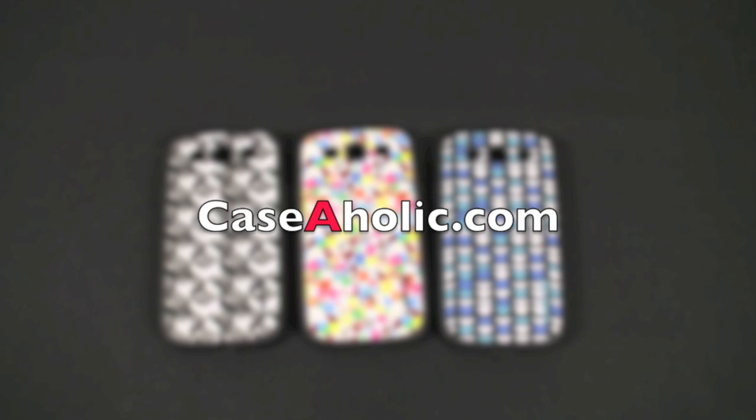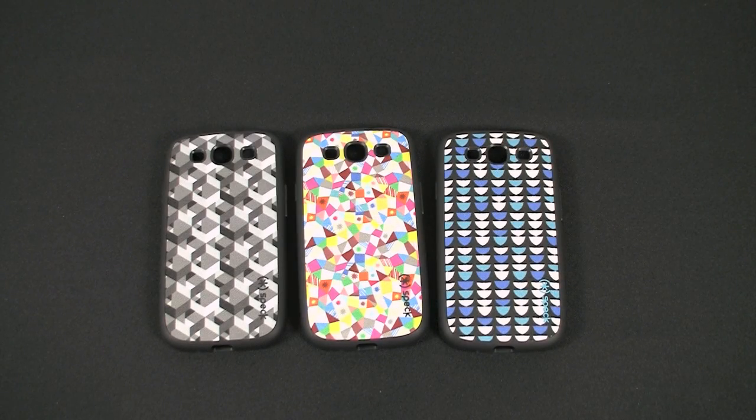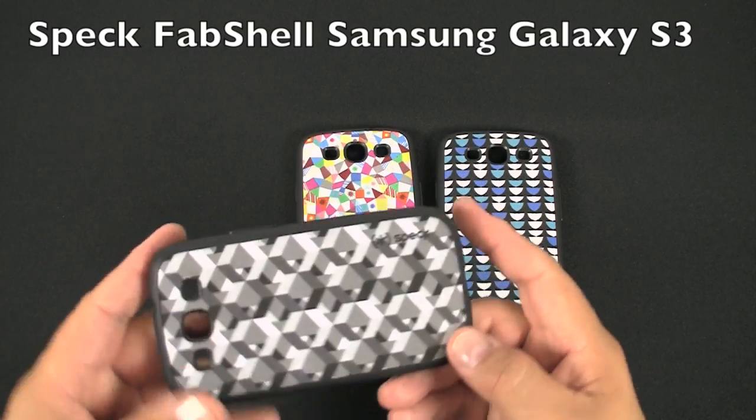Hi, my name is Mark with Caseaholic.com and I want to share with you some really cool cases that I picked up for the Samsung Galaxy S. They're made by Speck and it's called the Fab Shell.